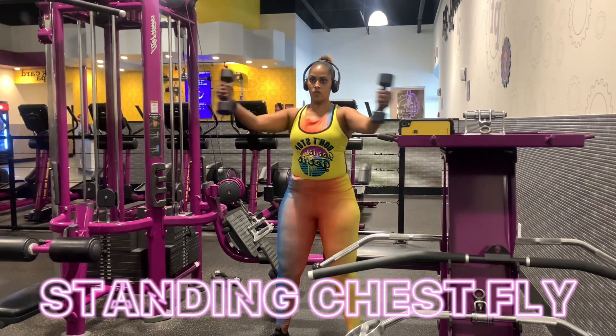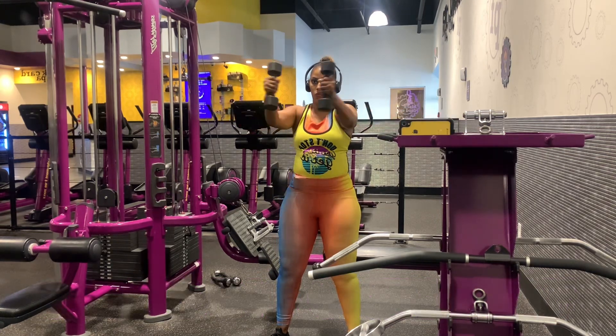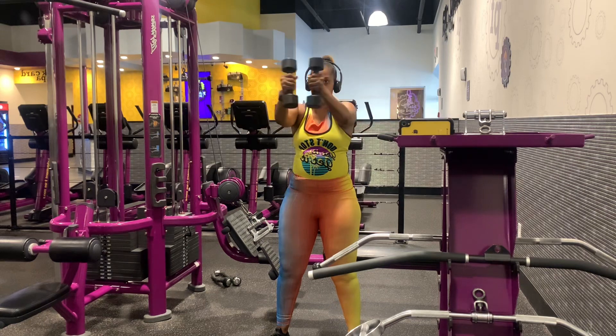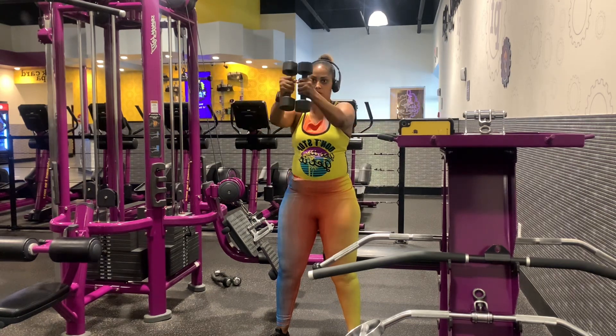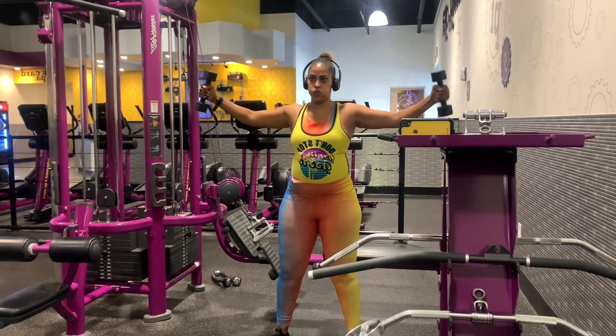This is another variation of a chest fly. Typically I would do this with a cable, but you can do this with dumbbells if that's all you have at home, or you can also do this with body weight only, squeezing your fist and activating all those muscles.